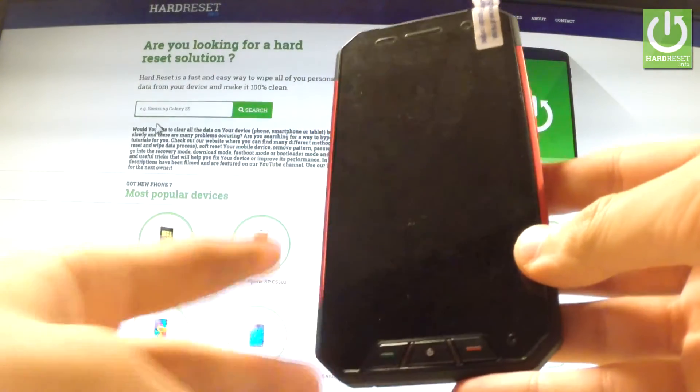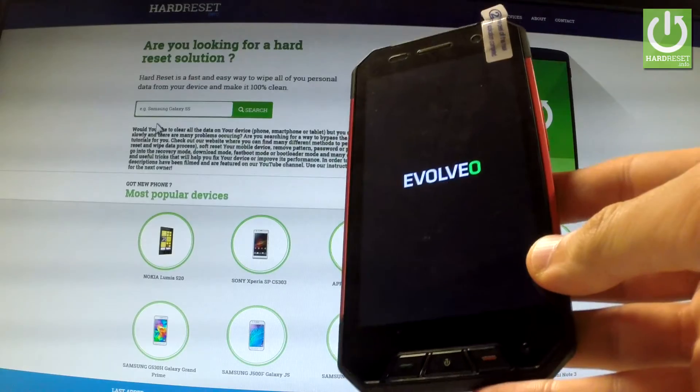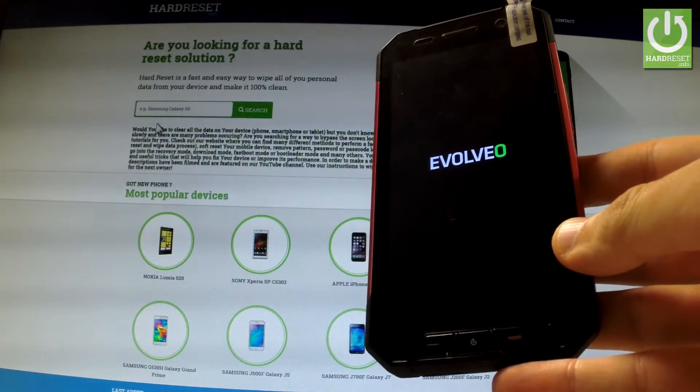Now the device is resetting and rebooting. The phone is erasing all personal data and customized settings.